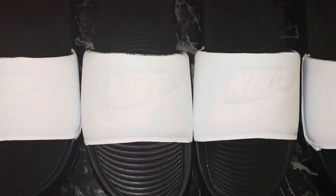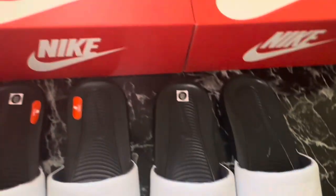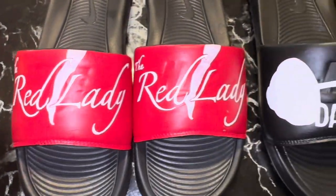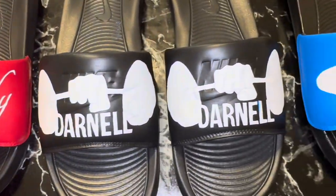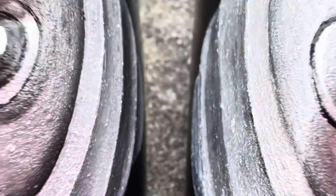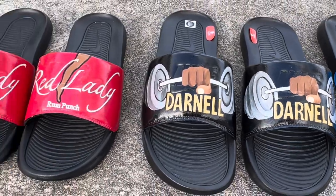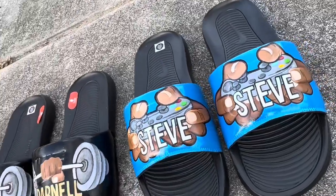They came out great. As you can see here, I just primed them white, then went over and did the background color and put on the design, and then the last step was to actually paint the designs and seal the shoes. So this is how they came out.